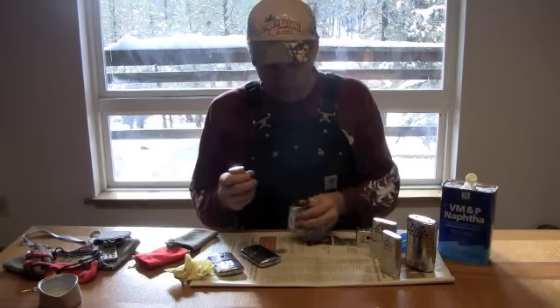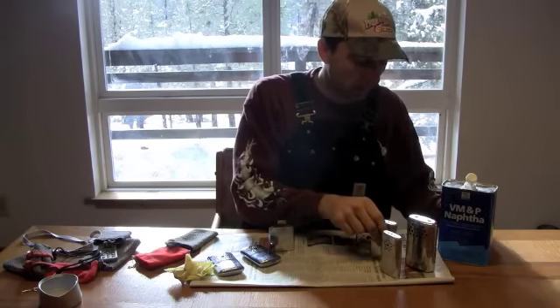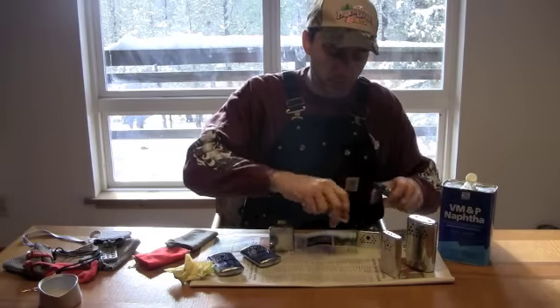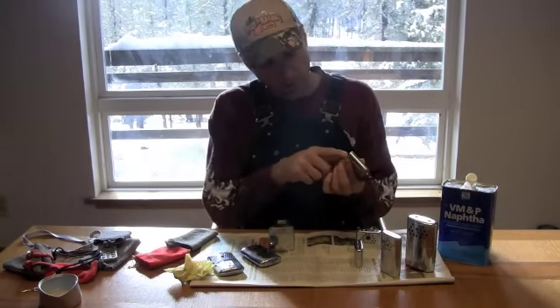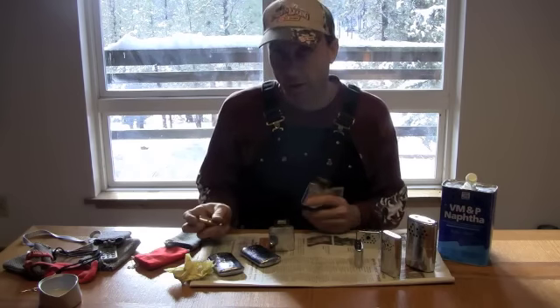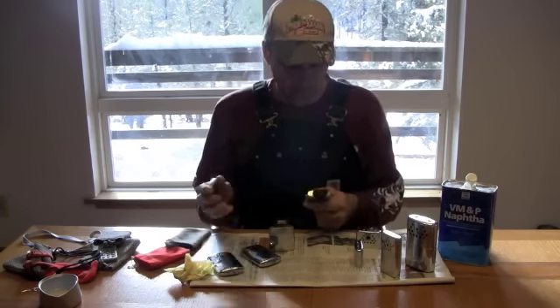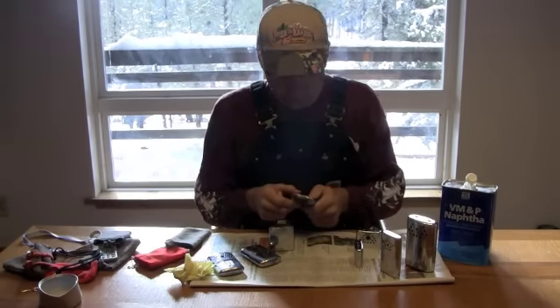Take your handy dandy Zippo lighter. Let me show you another handy thing with these Johnnies. This particular Johnny has a date stamp of 1979 — I like old hand warmers, old cars, old tractors, and some even say I like my women a little bit older. Sorry, honey.